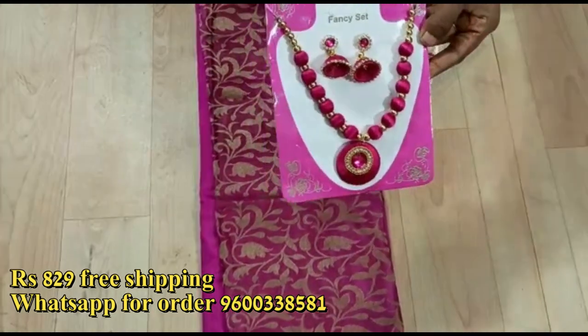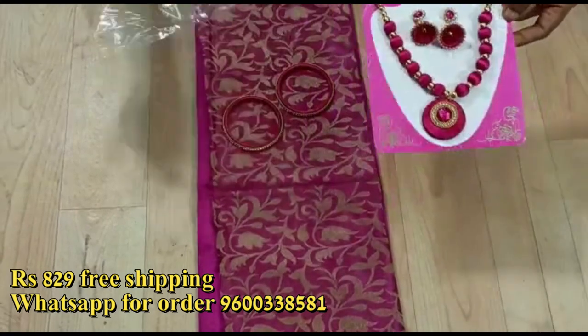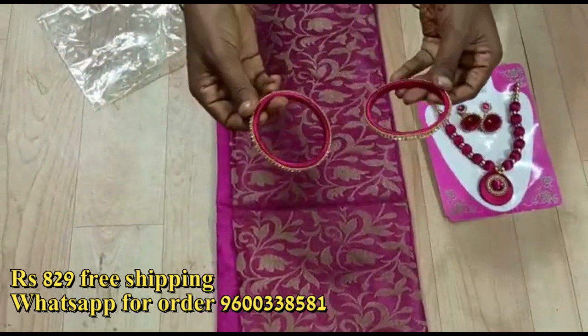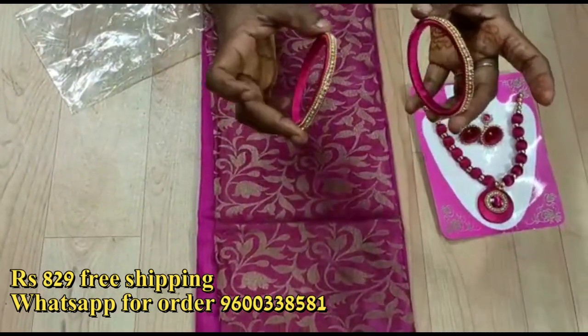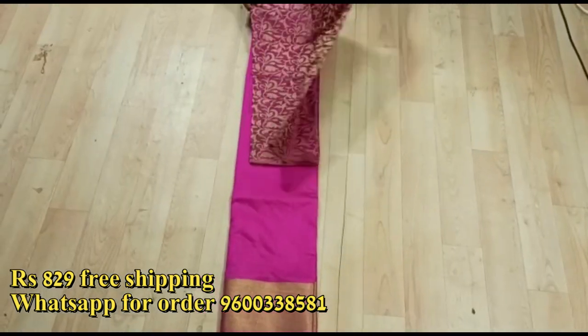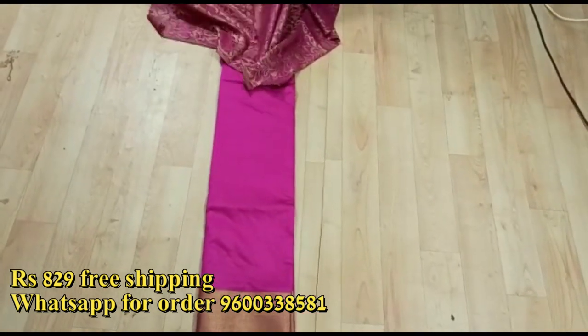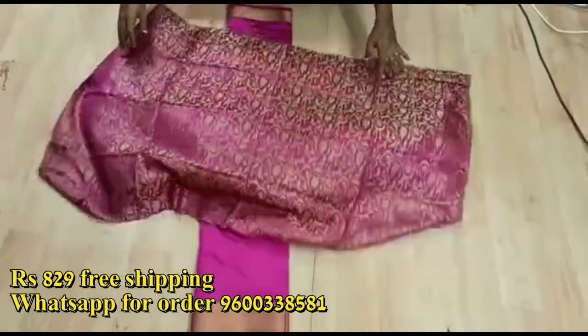If you wear the gel set, you will have a matching look. It includes a necklace set, jhumki earrings and bangles, all in the same sari color.